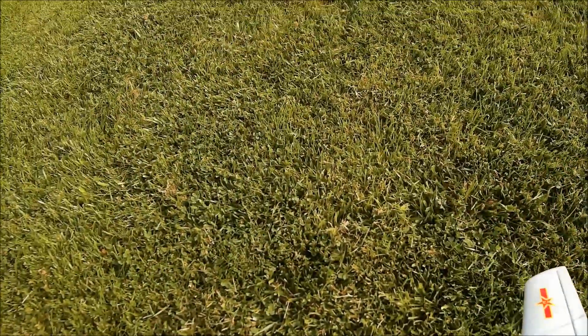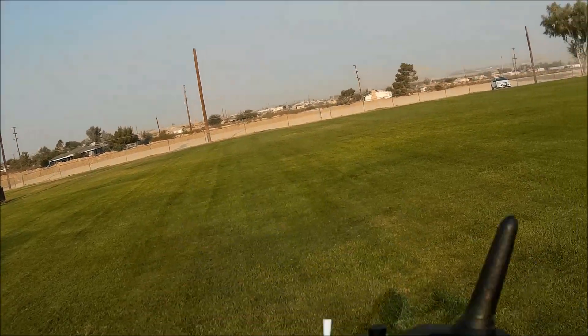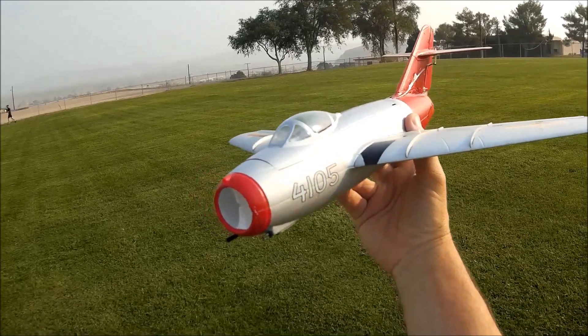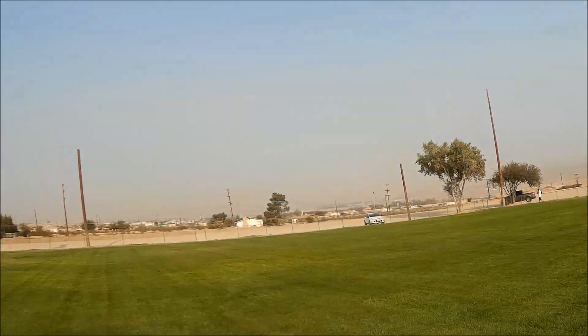Wind's coming out of the west. It's a beautiful little model, it really is. Let's go ahead and get her in the air — here we go.